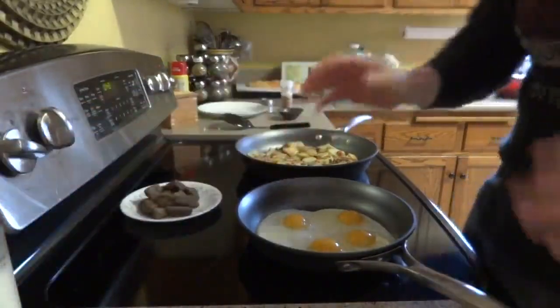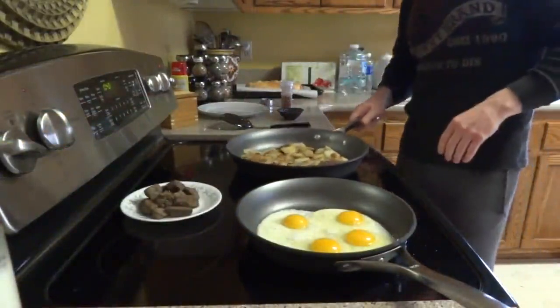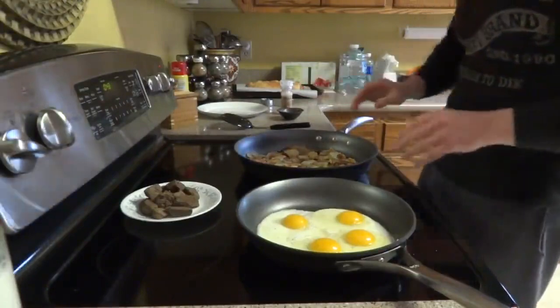This is going to give me about 60 grams of protein. The carbs — if I eat half of the potatoes — I'm probably going to be getting about 45 grams of carbs. I'm not really concerned about that.